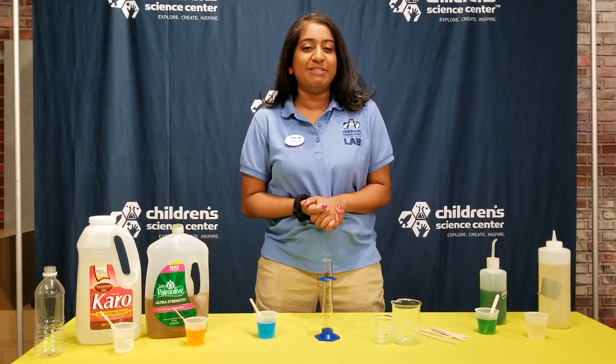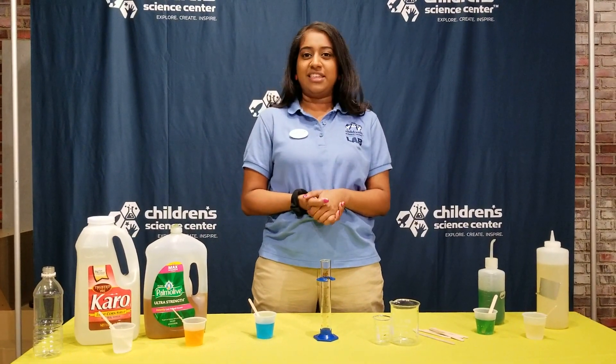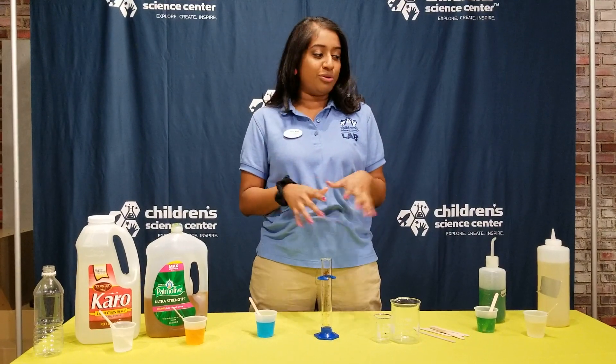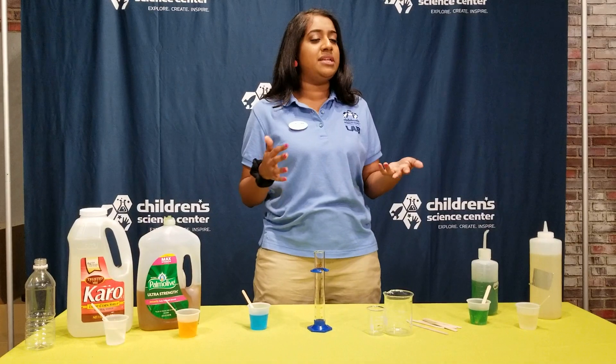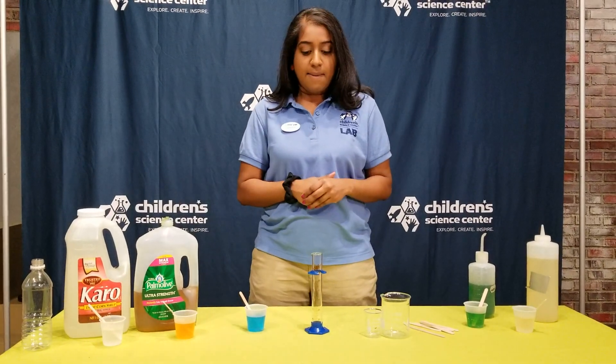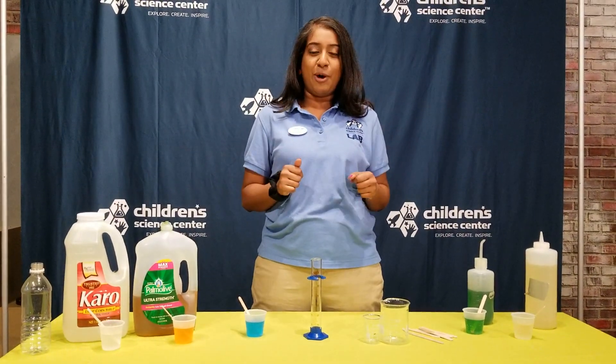Hello! Welcome to the Children's Science Center lab. This is our DIY series and thank you for joining me, Lahiri, as we go through our floating rainbow activity. If you've been to the lab before then you've probably seen it as it's one of our favorites, but we wanted to make a version that you can do at home.